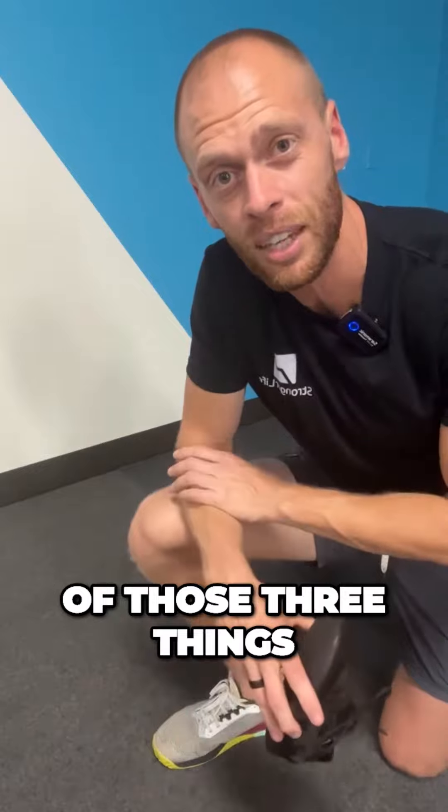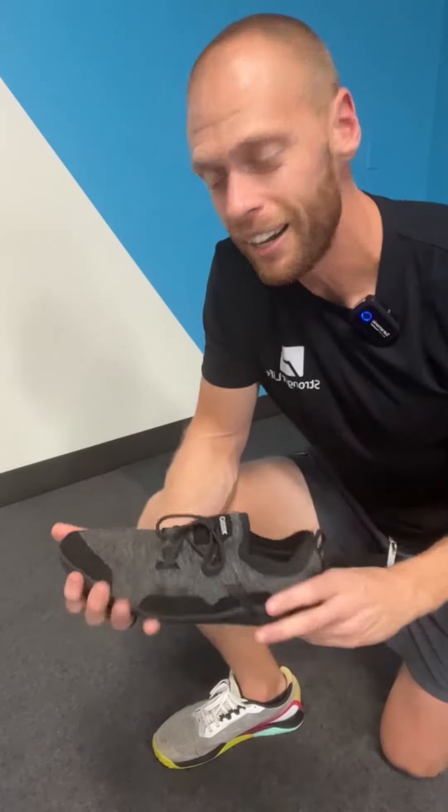So if you hear that list of those three things and think, oh, I'm good to go — go ahead and snag yourself a pair. Lots of good options on the market and I think you'll enjoy.